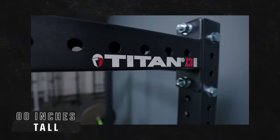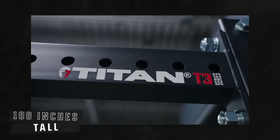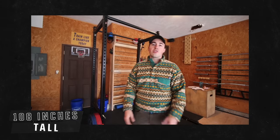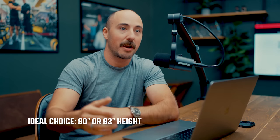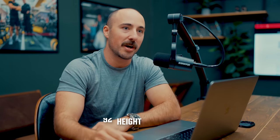Then you have rack height, which is going to be based on your space. If you live in a basement, you'll want a small rack — something like 80 inches or so. If you're tall and have a garage gym with unlimited height, you may want a 108-inch rack. One thing to note: sometimes people think bigger is better until the rack arrives and they realize they have to jump up every time they do pull-ups. So for a lot of people, somewhere around 90 to 92 inches is probably the best height.